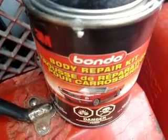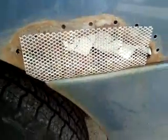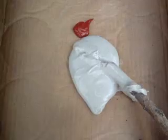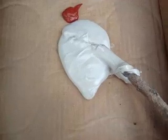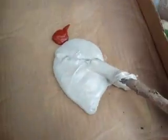Inside the body repair kit, you've got the hardener there and I've got an extra tube. You've got this steel mesh, so that's what I put over that. It's got a little bit of stick to it and it sort of just fills the hole.